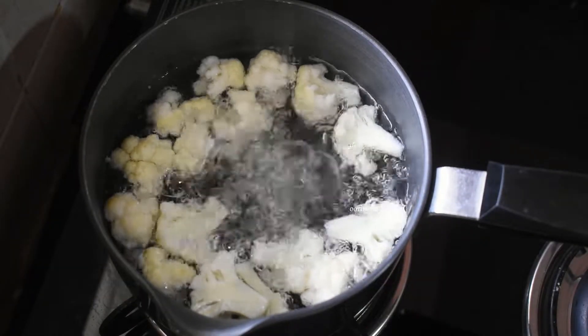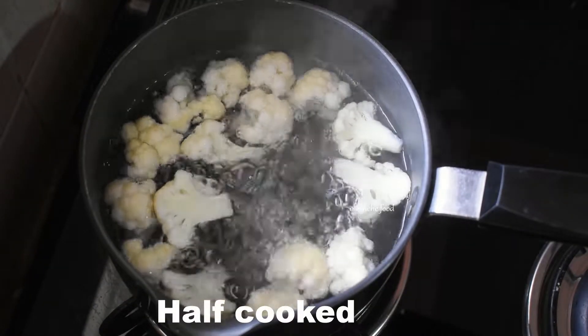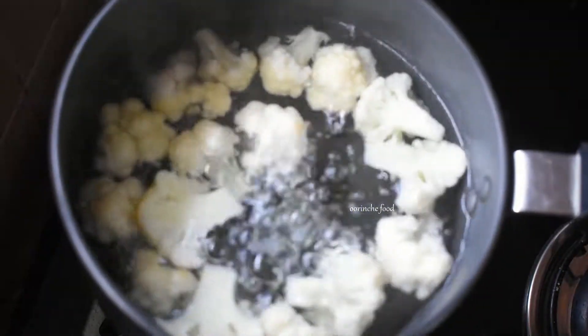The cauliflower should be about 50% boiled. Take it out and place it in a strainer to drain.